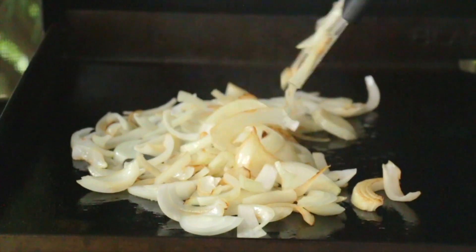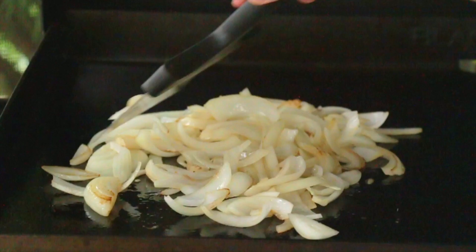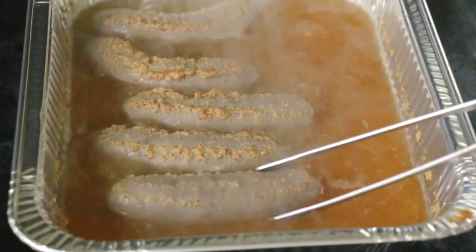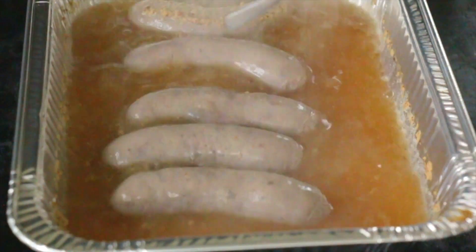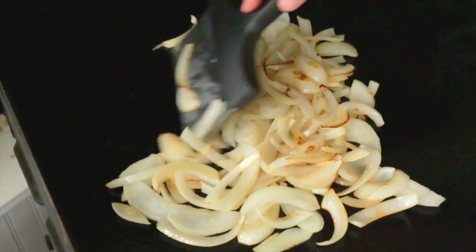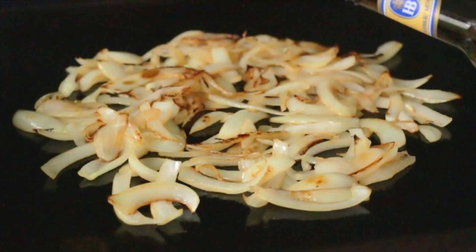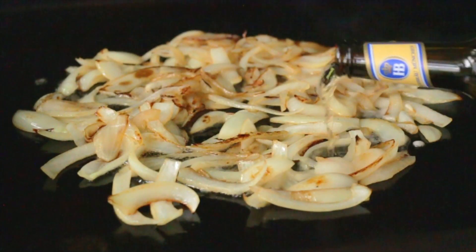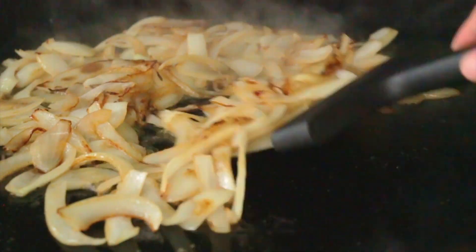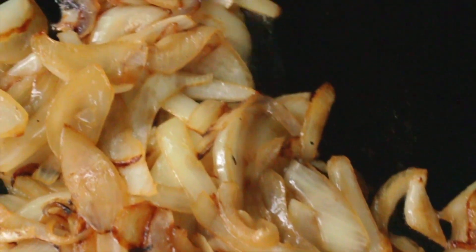We're going to cook these onions nice and low and slow — we don't want to rush them. We want them to caramelize really nice and get a good color on them. Check our bratwurst halfway through and give them a flip, then let them continue in their little bathtub. We're going to add a little drizzle of the same beer we're using to boil the bratwurst over our onions. The beer and the duck fat together are going to create just a gorgeous color and flavor on these drunken onions.